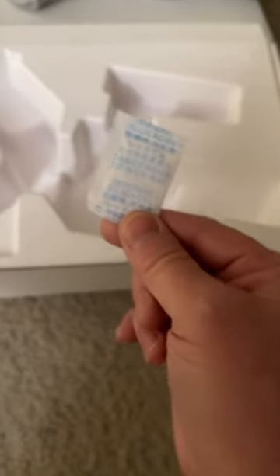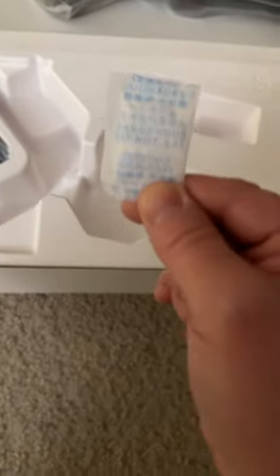Despite what these things say, you eat them every time — they taste so good.